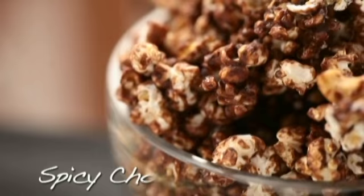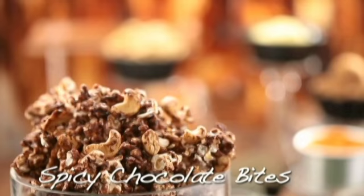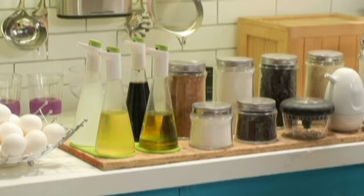I'm gonna start with a sweet and spicy snack I'm calling it spicy chocolate bites. It's a luscious, feisty combination of popcorn and cashews, coated in chocolate caramel, and flavored with black and togarashi peppers. Let's start with the caramel.